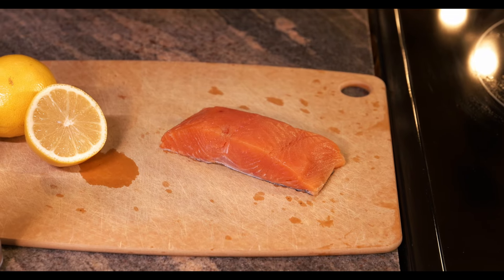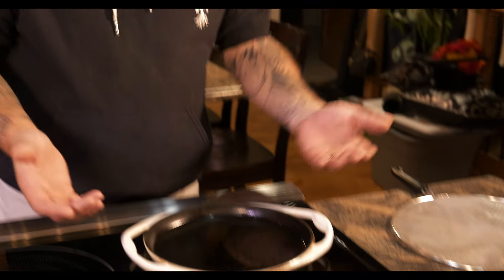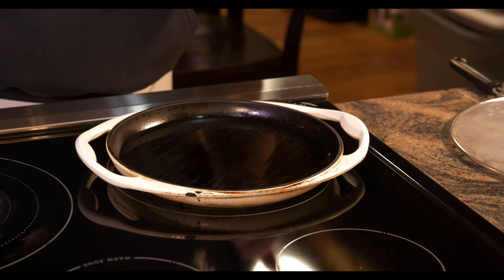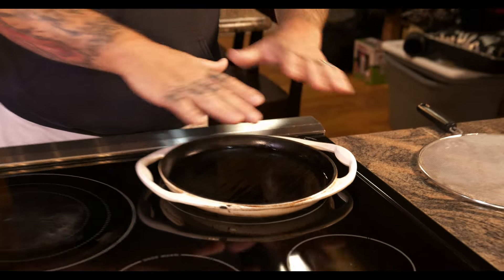This is about an inch and a half thick, so we're gonna go basically off that thickness of salmon for the cooking duration. Before we start seasoning our fish, let's preheat our pan. I'm just using a shallow cast iron, and you're gonna want to cover the bottom of the pan about an eighth inch of oil. Every pan is different — you can use whatever pan you want, but I prefer cast iron myself.